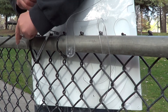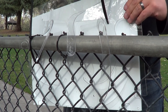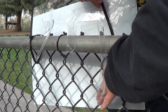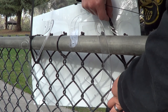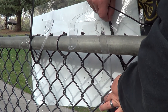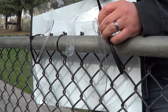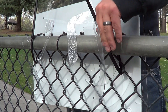Tie it together nice and tight. Over here you're going to do the same — slide it in underneath the small arm. Once you get it, tie the two ends together. That makes your rail sign nice and secure.